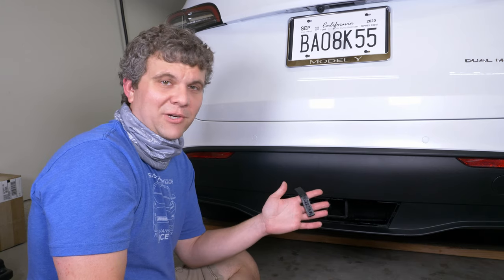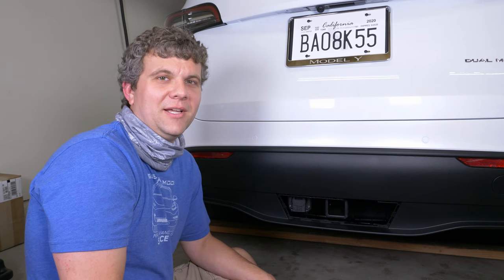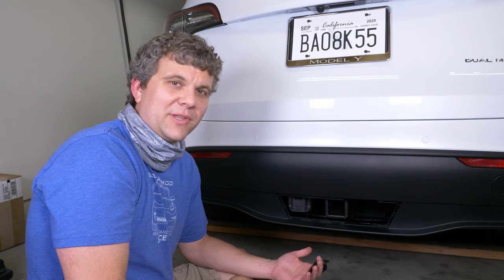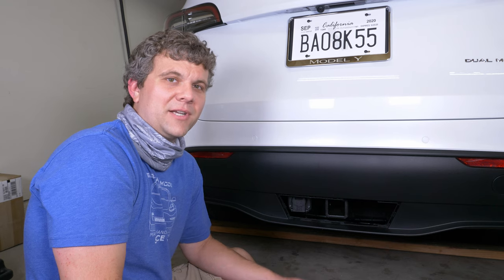There's nothing really all that special about it — it's just a simple little tool with some thought-out dimensions to it, but we'll sell them if you guys are interested. Just let us know in the comments. We can do different colors if you're interested in that. We'll put it in our shop at LivingTesla.com.